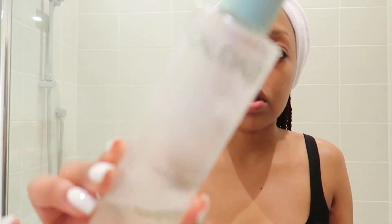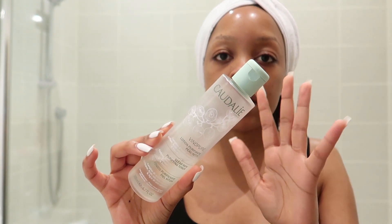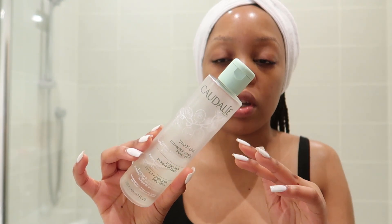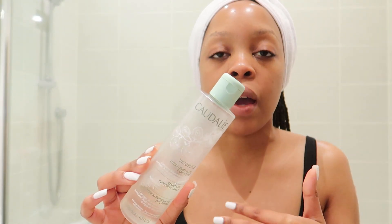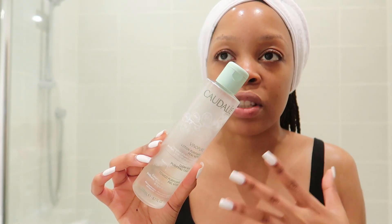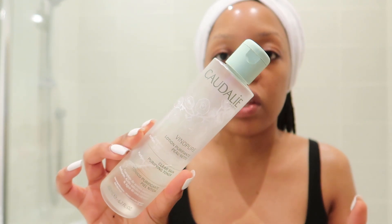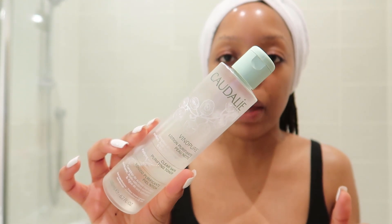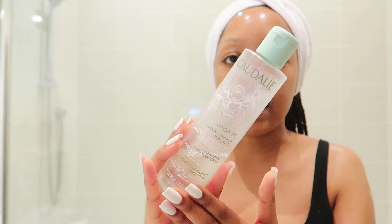This is my toner that I use. Sometimes I use the Paula's Choice BHA toner — I tend to use that at night or when I'm having a breakout, because that one is more of a toner slash exfoliant. But this is what I use on an everyday basis and I've been really loving it — it's a purifying toner.